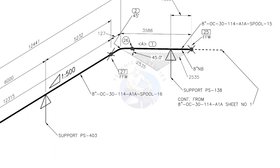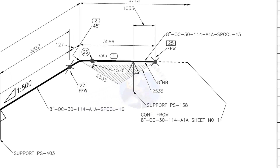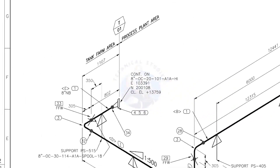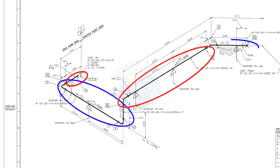Horizontal hatch lines indicate that the pipe rotates horizontally. This drawing is the continuation of sheet number 1 of this drawing. There are 4 spools in this piping. A spool may contain pipes, pipe fittings, valves, etc., all fitted together.